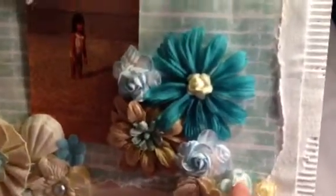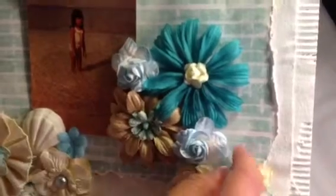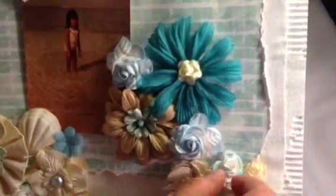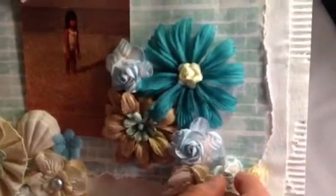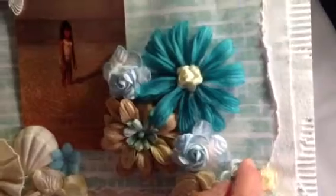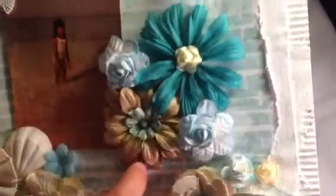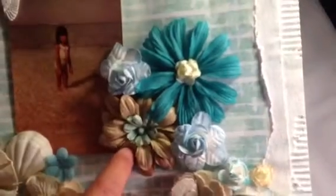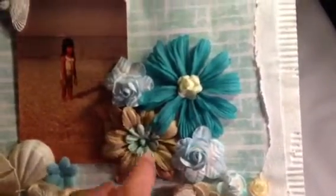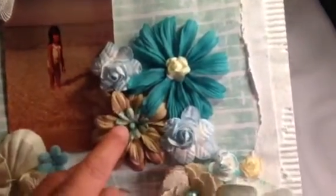This white flower — I distressed the edges using Tim Holtz distress ink, I think it's Broken China. And then this brown flower is from Prima too, just like the blue one I put in the middle.